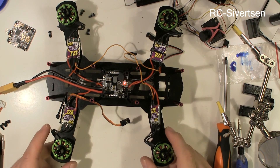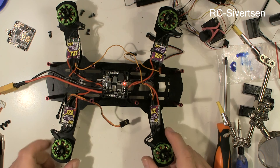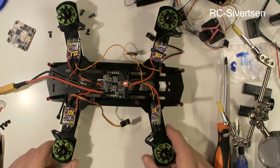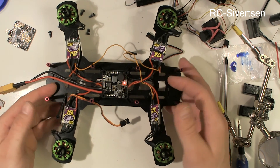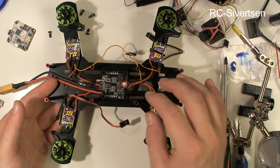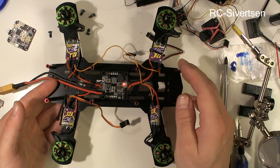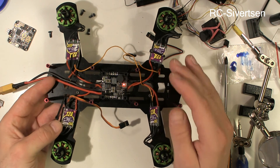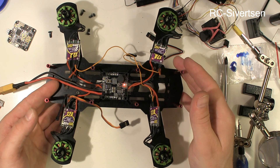Okay, I'm in good shape here. I've taken the quad apart, cleaned it up, and I'm on my way putting it back together. I have soldered the ESCs to the power distribution board and made sure that the engines are spinning the correct way.